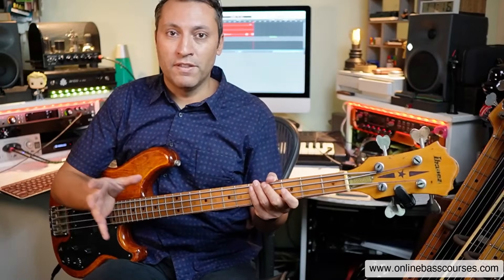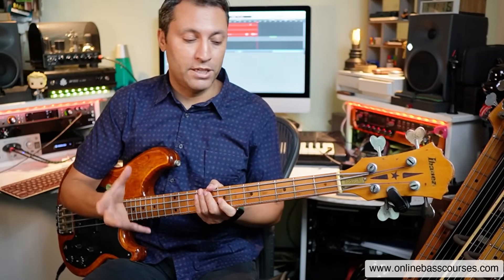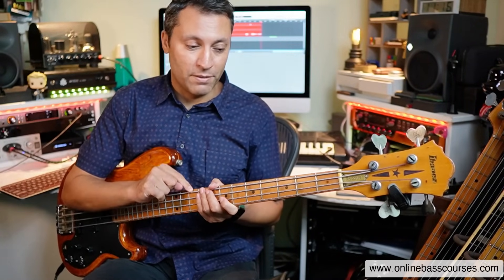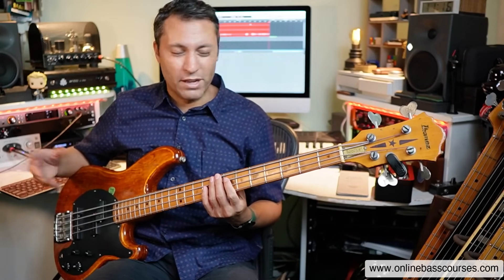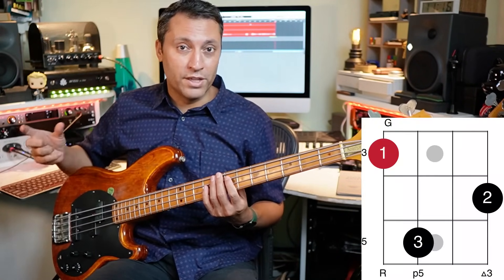All the examples in this lesson are going to be in the key of G major, and we're going to start on the E string, playing the G major scale across and playing the chords from there. I'm going to explain a few things as we go.